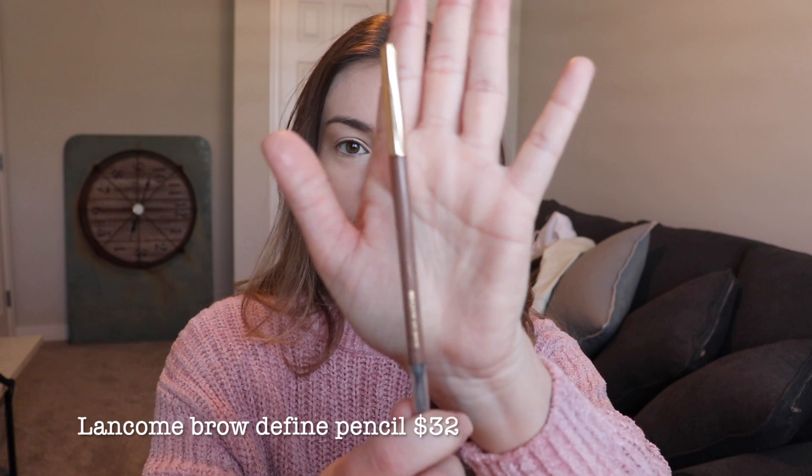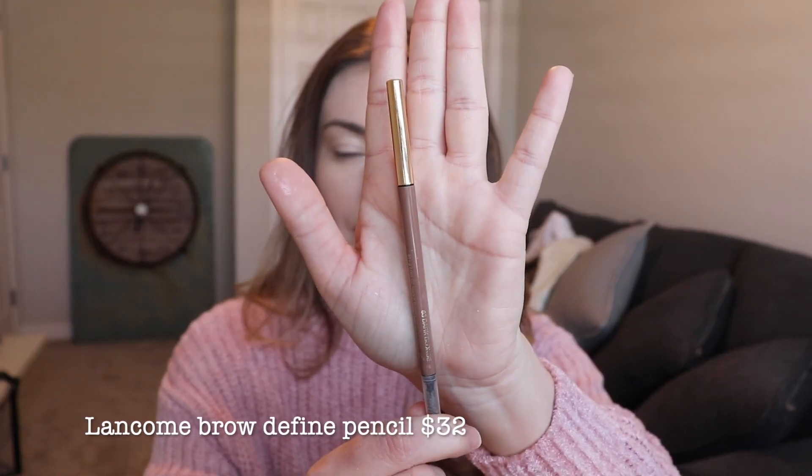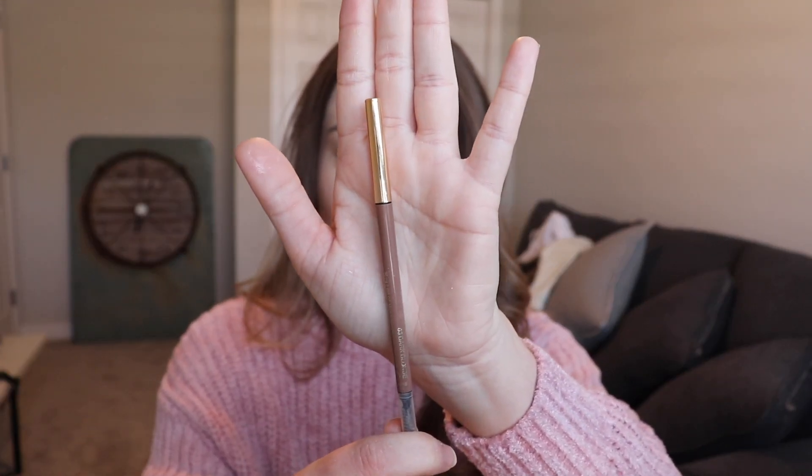For brows, I'm going to go in with the Lancôme Define Brow Pencil in shade Dark Blonde. I'm going to skip through this part — and just like magic, eyebrows are done.